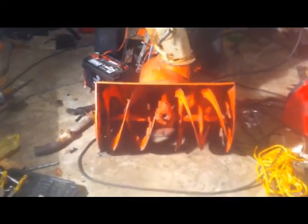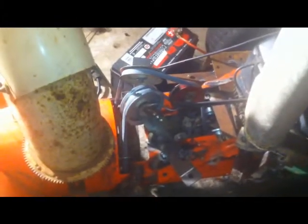It seems that routing a belt from an engine to a snowblower shouldn't be that difficult. The problem is that I have a vertical shaft engine and a horizontal shaft snowblower, so I'm using a belt to make the transition from vertical to horizontal.